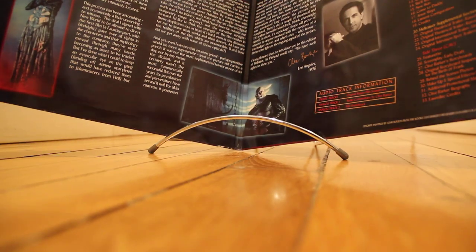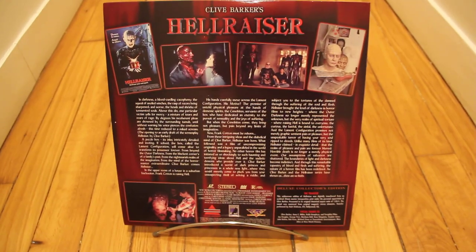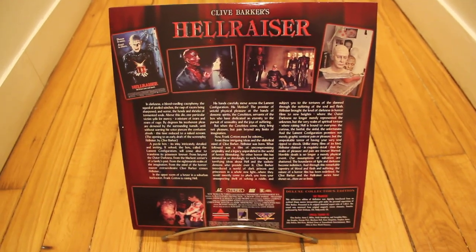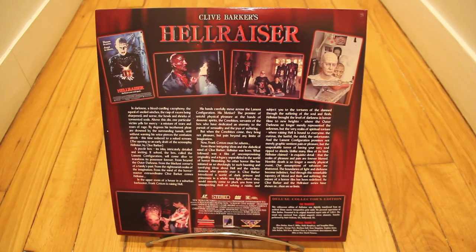And then I'm going to show you the back. Here is the back of that wonderful ladder disc, produced by Cleave.